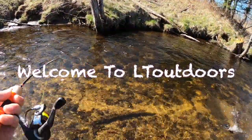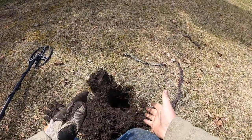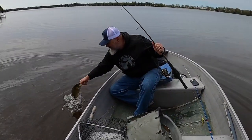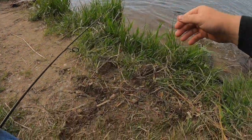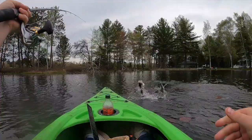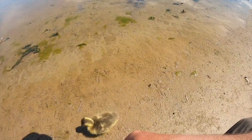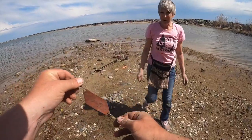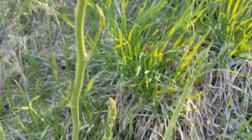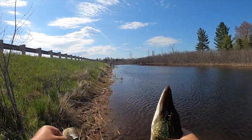Welcome to LT Outdoors, the channel with everything the outdoor world has to offer. Sun is coming up, bobber's going down. Fish are all abiding and jumping all around. Let's hook up the boat, come on, let's go. It's time for LT Outdoors. Might go hunting, fishing, metal detecting. Might even do a little fortune too. LT Outdoors. I hope you enjoy the show.